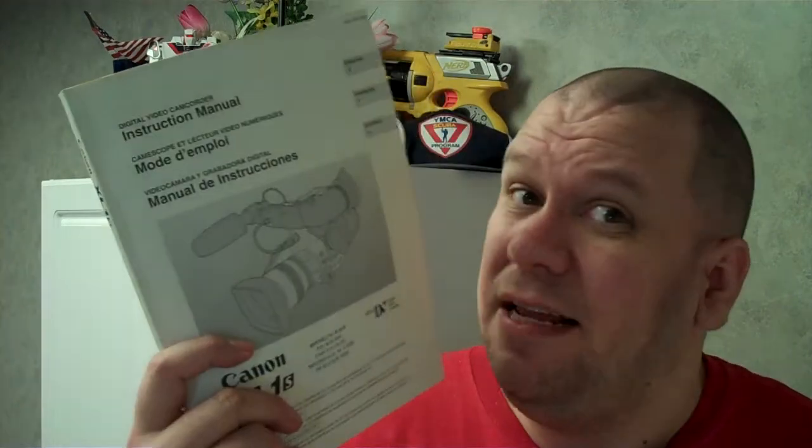Let me tell you why you need to read the manual, or at least certain parts of it. First of all, it comes in English, French, and Spanish — three languages. Second of all, one of the first things you want to do before you start using the camera is set the time and the date, and there are some other things along with that you want to preset. And to do that, you need the manual.